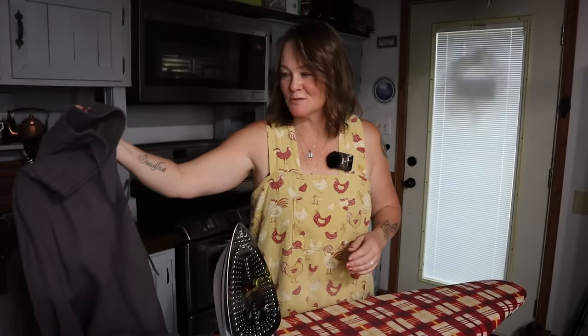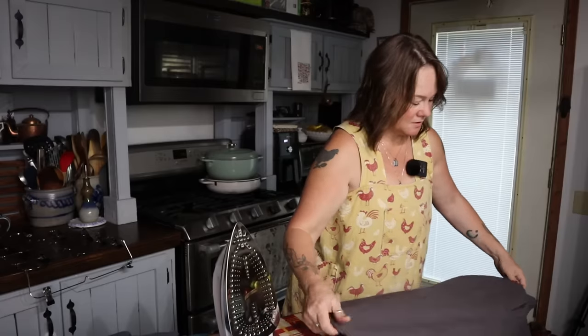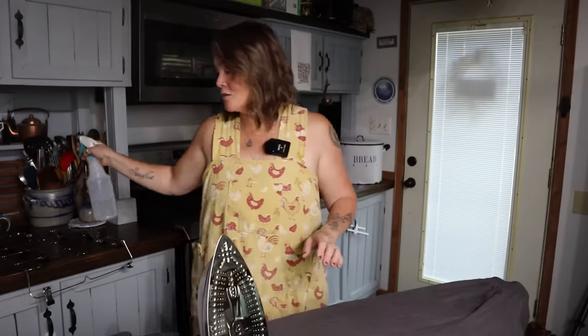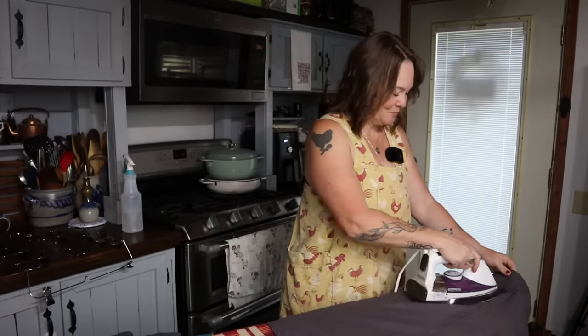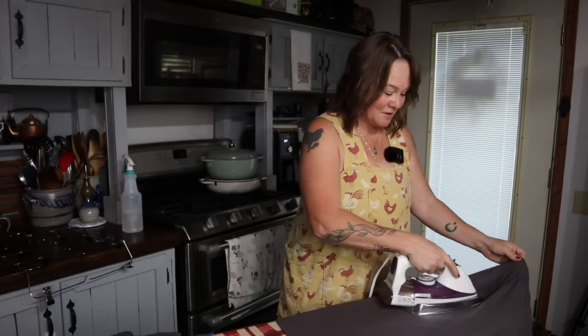Hello friends, welcome back to Cosmopolitan Cornbread. It's just a housework kind of day today. I've been working in the kitchen most of the day and now I'm doing my ironing. I know that for some people ironing is a four-letter word — someone commented on that in a video the other day — but for me I find ironing to be incredibly relaxing and peaceful.